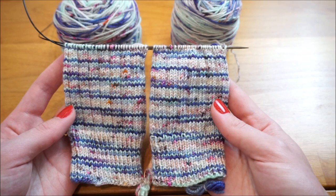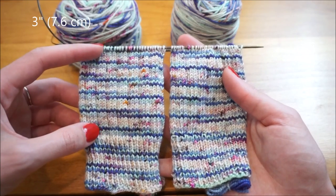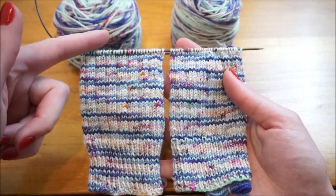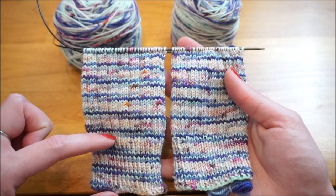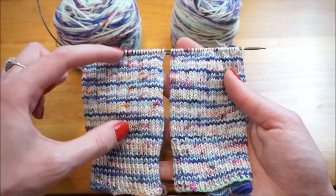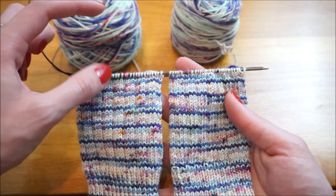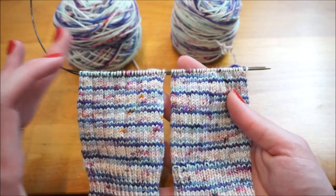Here are my socks after I finished that 3x1 ribbing. I've knit about 2.5 to 3 inches right here, because that's the distance I like before I create the heel flap. Essentially up the leg of the sock you'll have the top ribbing, the main body of the sock leg, and then the heel flap, which will add another 32 rows for me.